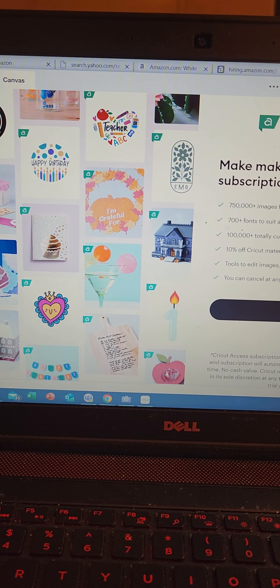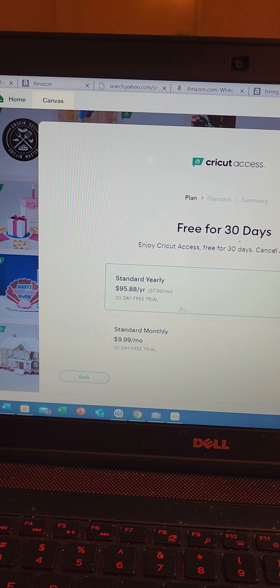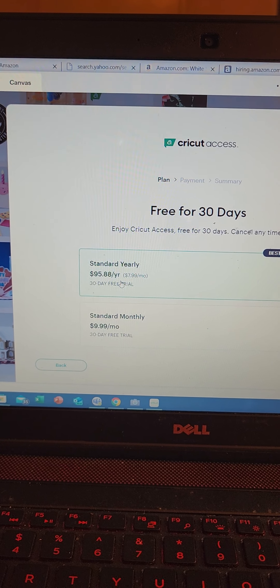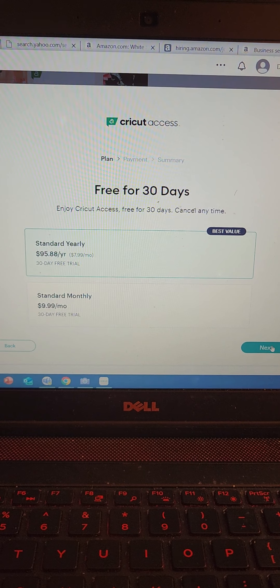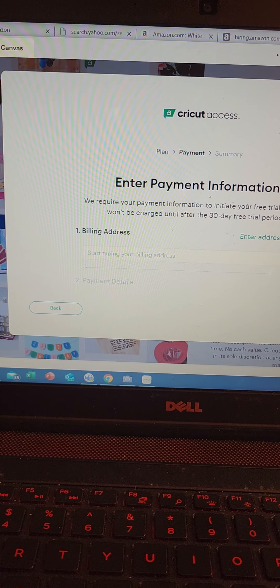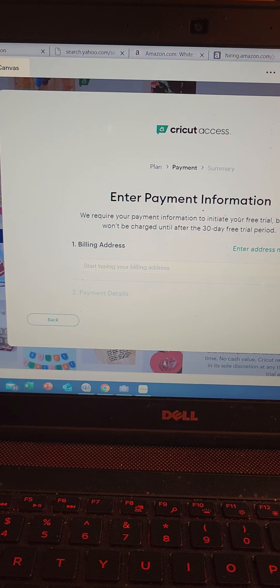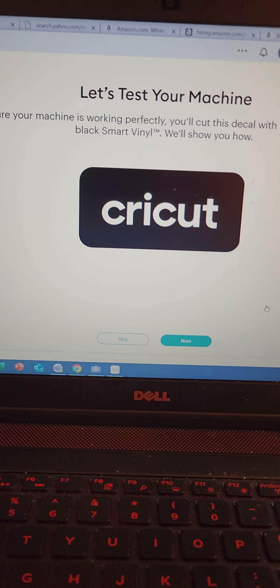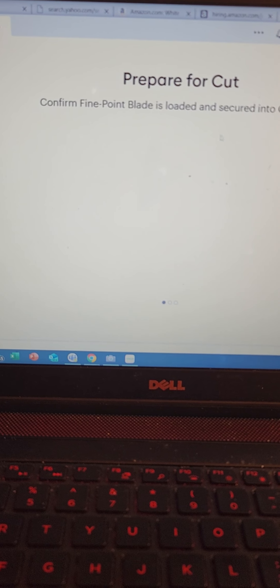Setup is complete, so we're gonna go to next and it says start your free 30-day trial. It's $9.99 a month, you guys — I think I might just pay for the full year. I'm gonna come back and do this later, so I'm gonna say no thanks for now and let's just test the machine.